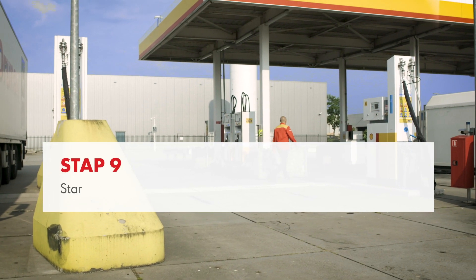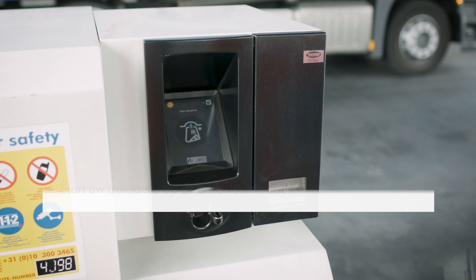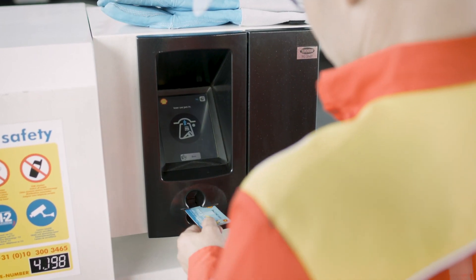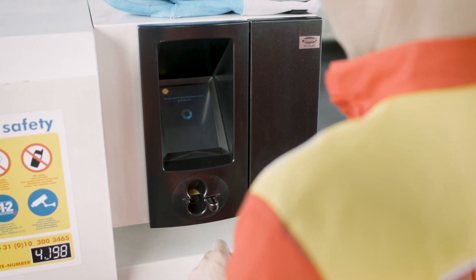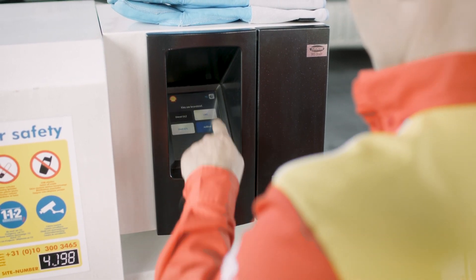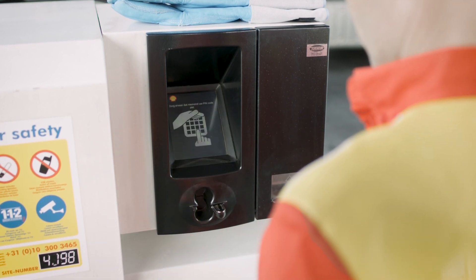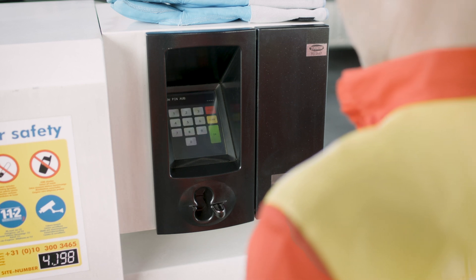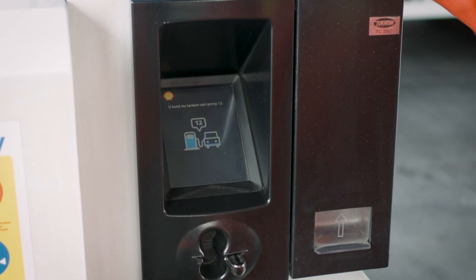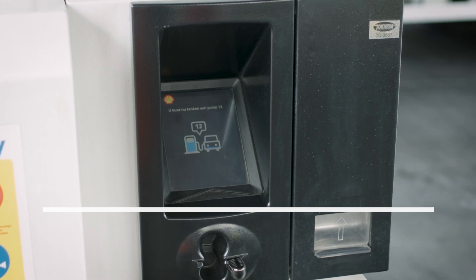Go to the payment terminal located near the dispensers and start a new transaction by inserting your Shell LNG card. Shell LNG refuelling stations can only be activated with an authorised Shell LNG card, so the dispenser will not activate until your card is inserted and the transaction has been authorised. Follow the instructions on the display: select the Shell LNG product, enter your PIN code and, if applicable, mileage and/or vehicle ID. Select the dispenser and when the PIN has been approved, you have 90 seconds to start refuelling.